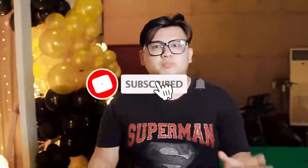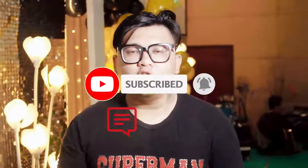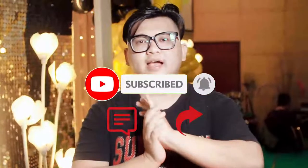Seperti itu. Jangan lupa untuk tetap subscribe, komen, dan share. Kalau misalkan ada yang mau ditanyakan, seperti biasanya teman-teman bisa langsung tanya di kolom komentar. Terima kasih!